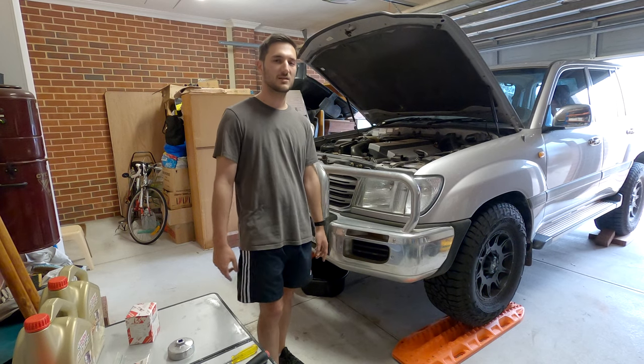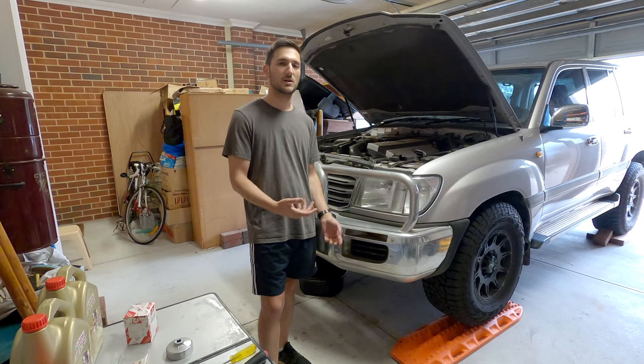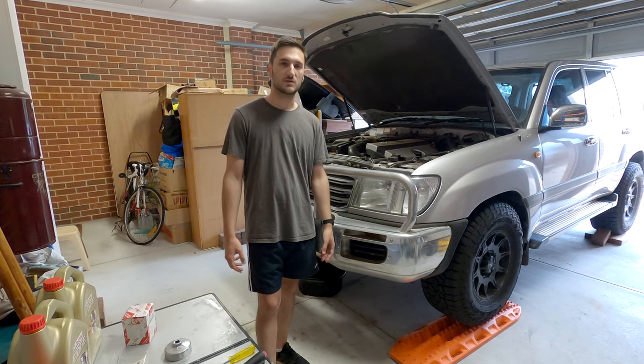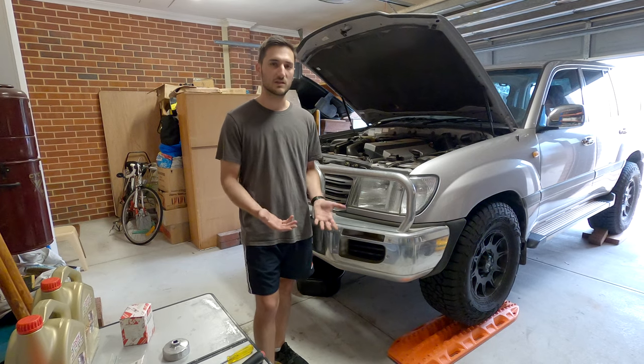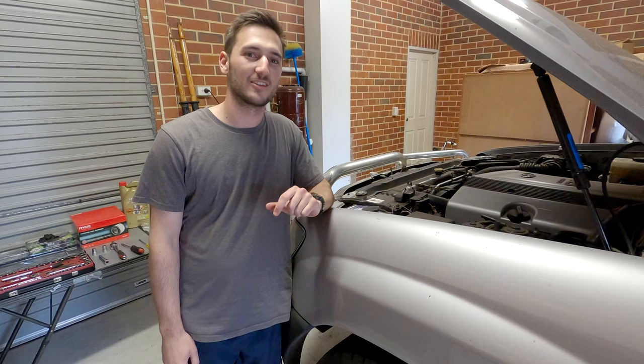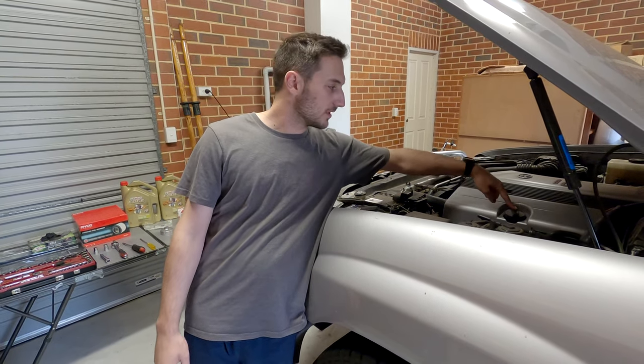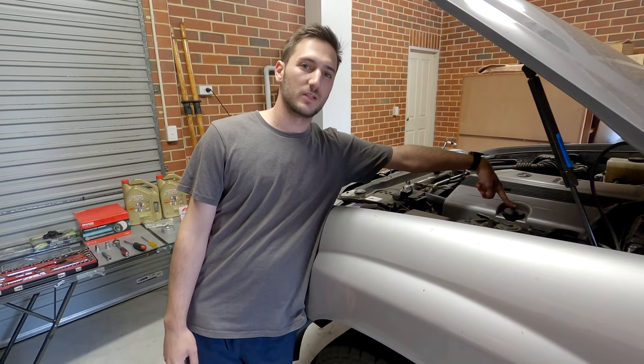Before you get started, take the car for a 15 to 20 minute drive. That helps to get the oil up to operating temperature and it'll help to drain it out easier. We've also chosen to put it on some blocks so that the car's a little bit higher up — if you do that, make sure you chock the wheels. Just before we get under the car, undo your oil filler cap which is up here on the engine — that'll help the oil drain out a lot easier.